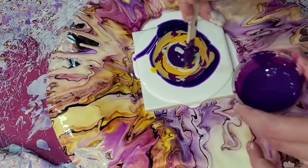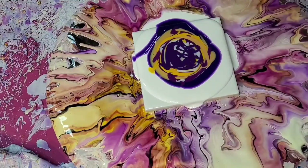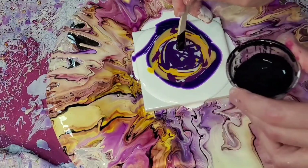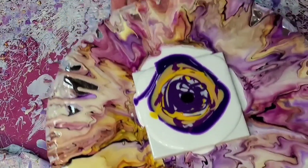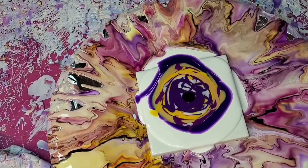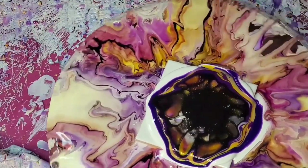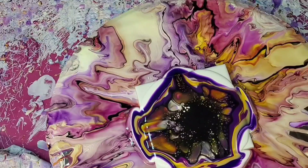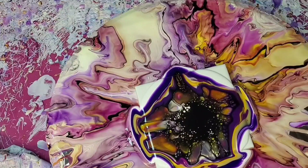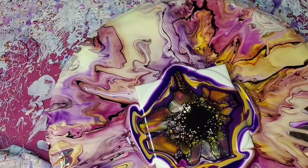I have a bunch of tiles from Home Depot from when I started paint pouring last year, so I'm going to do some traditional flip cup pours, ring pours, or whatever on those. I'll have a lot to post in the near future. I'm going to try to record as much of it as I can, especially because those are beneficial for beginners who are still learning.